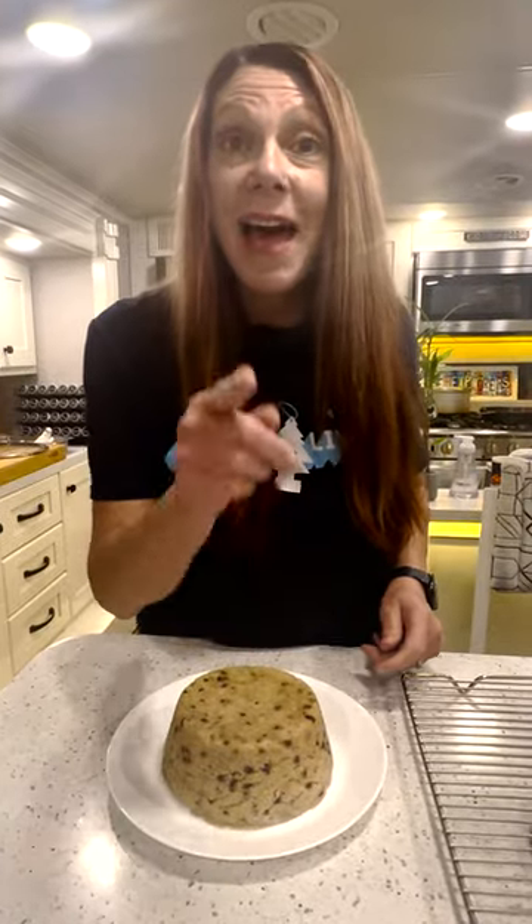We're going to serve this with an English cream sauce. It's going to be amazing. Spotted Dick — you gotta make it.